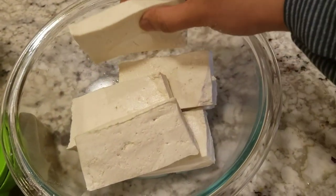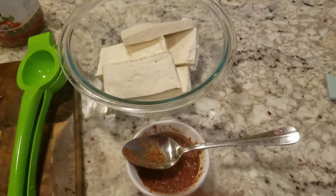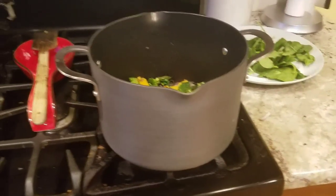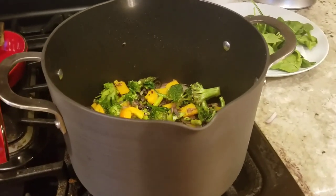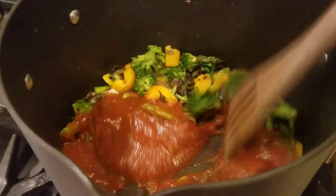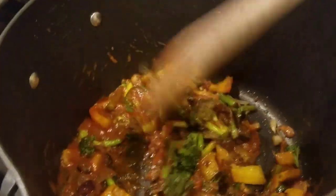If you look at this, it is very soft. This is an extra firm tofu — it is a little thick, delicate and soft. That is why we are going to grill it. So now we are going to mix the pasta. The outside will be light and crisp. We are going to mix the pasta in the pan. We will add the sauce — add one cup of pasta and mix it.